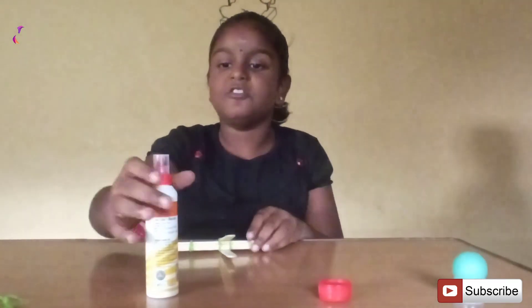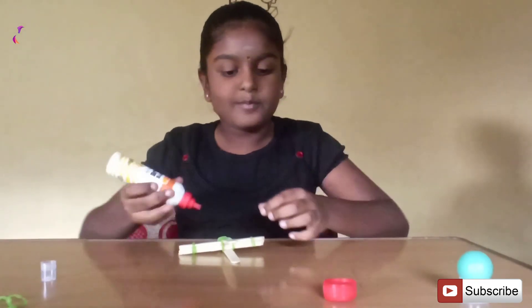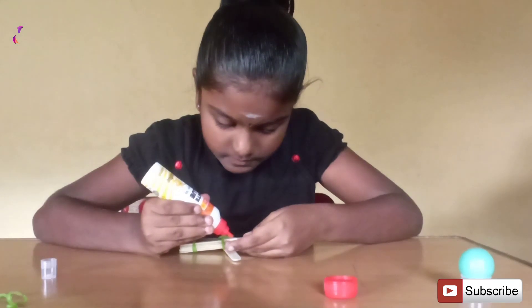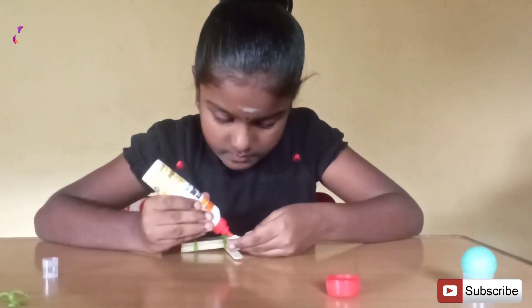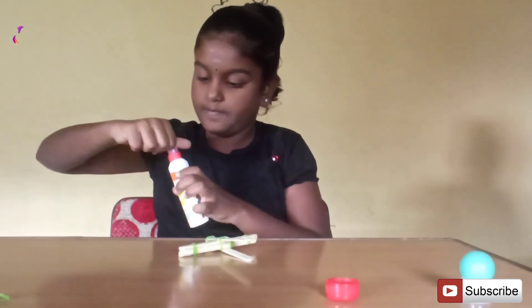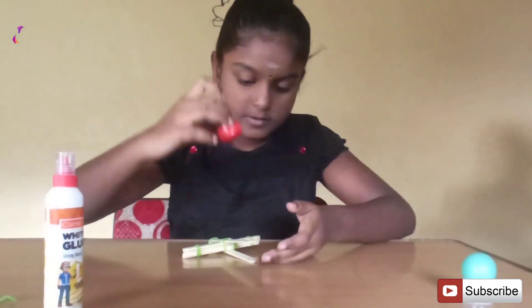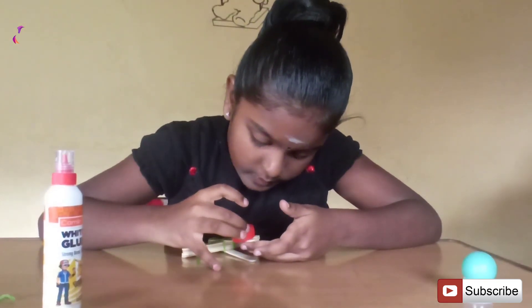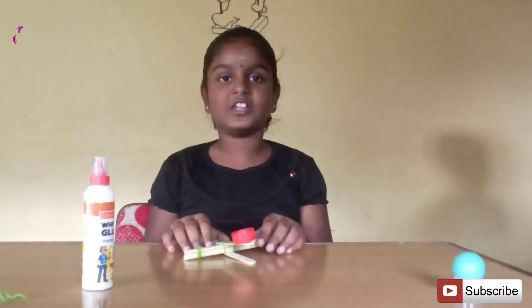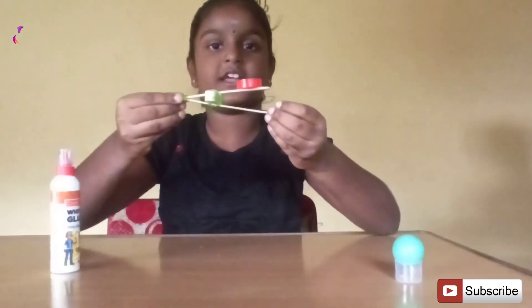Finally, use the glue to fix it down. Leave for a minute to dry the glue. Now the catapult is ready to use.